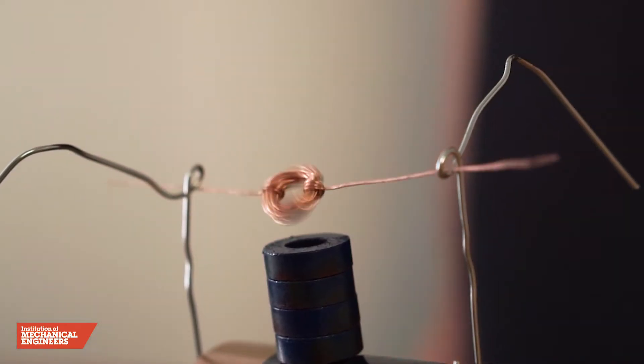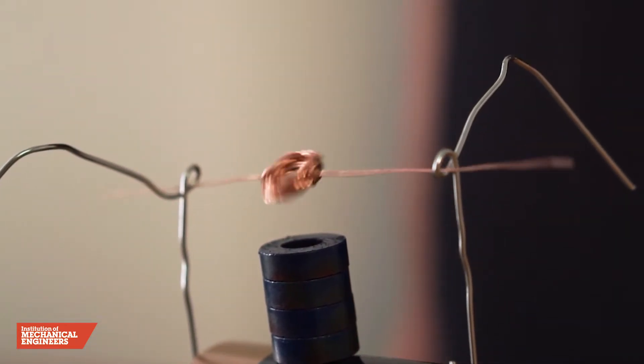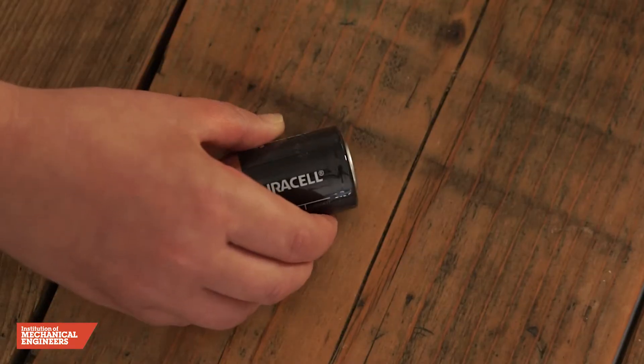For this project we're going to show you how to build a simple motor using electric current supplied by a battery.